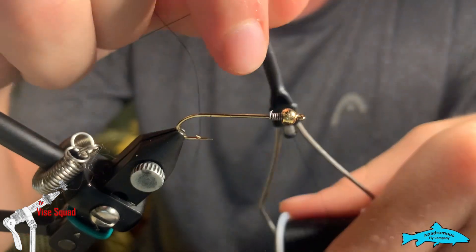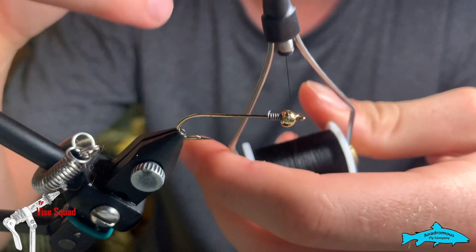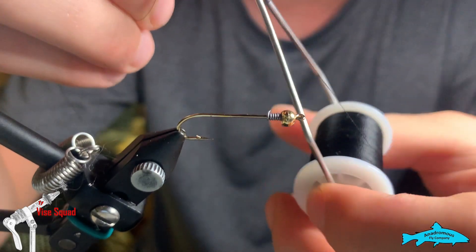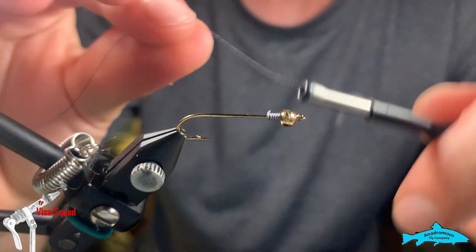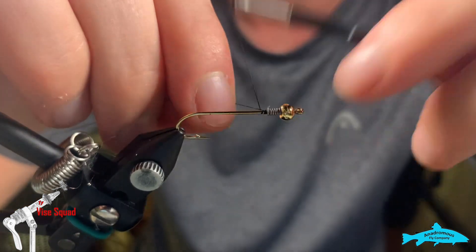We're going to start a thread with my new bobbin — just got it in today. This is the soft grip ceramic bobbin from Anandromas Fly Company. I wanted a longer bobbin and I like the idea of having a stronger grip, so we're going to try this out.